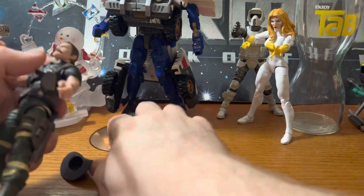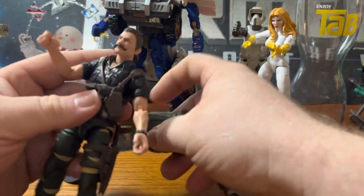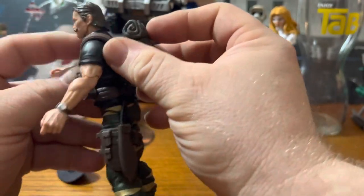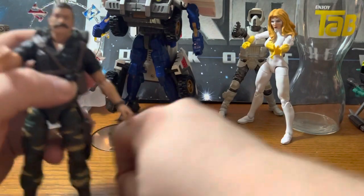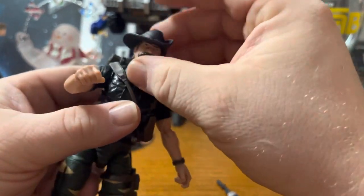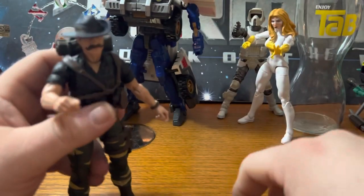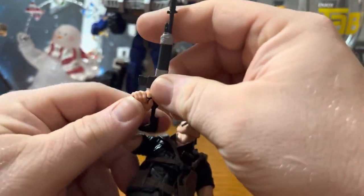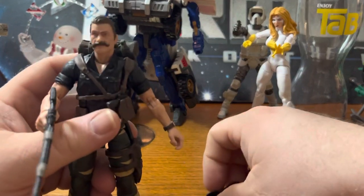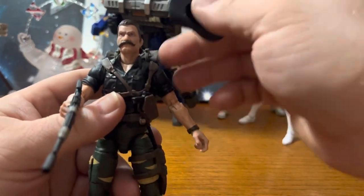I have no connection to Recondo — not a character I remember from the cartoon or the comics. And I didn't have any of the three versions of him.